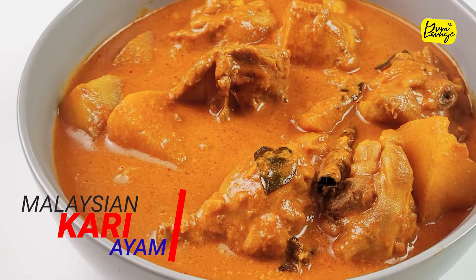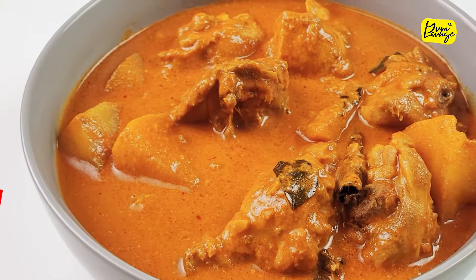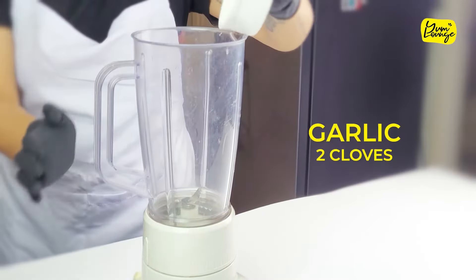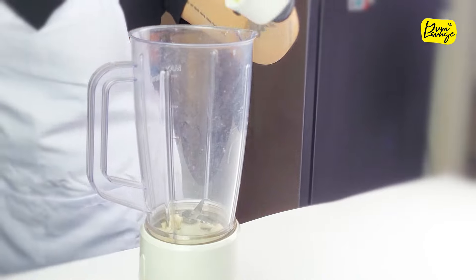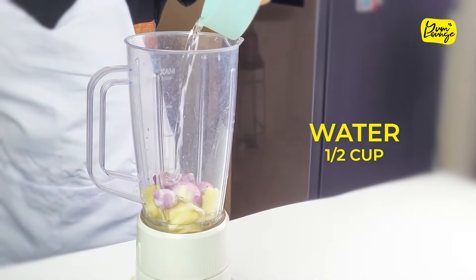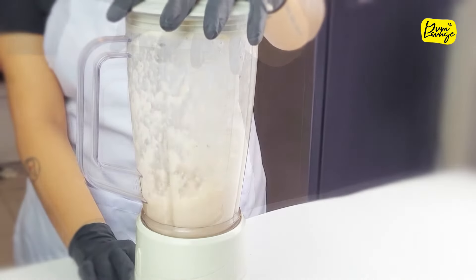Malaysia has tons of flavorful and amazing curries, but the most famous and my personal favorite is this recipe. First, we're going to make a white paste. Put your shallots, garlic, and ginger in a blender with water, blend it into a paste, and set it aside.